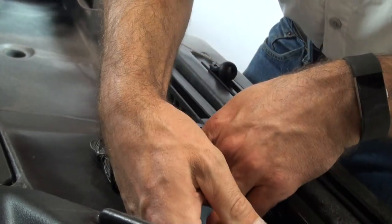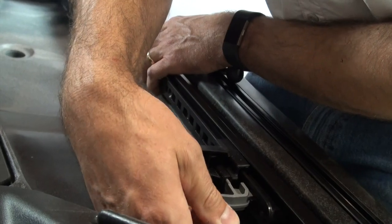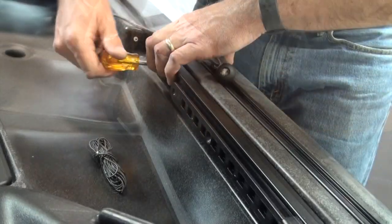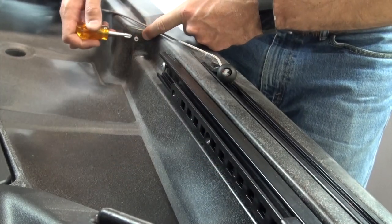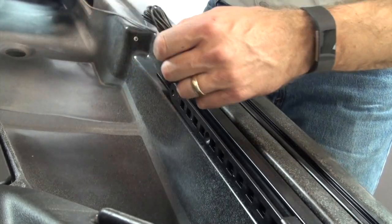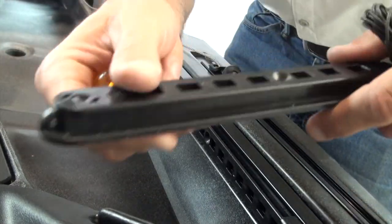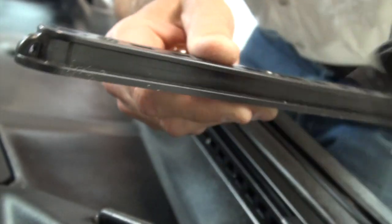We're going to put the Dacron line through there, through the pre-plumbed tube at the back. You run the line through that pre-plumbed tube and simply tie it to that little opening on the steering triangle — it's adjustable.